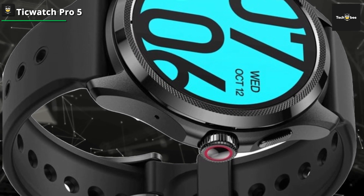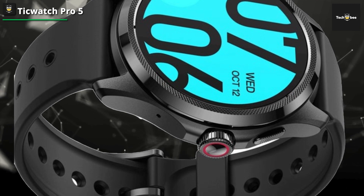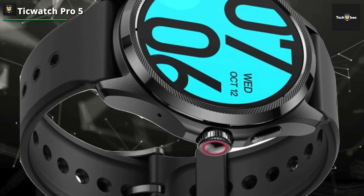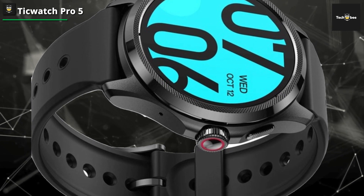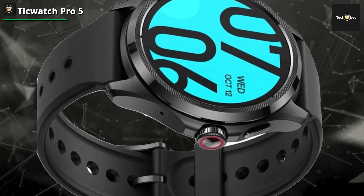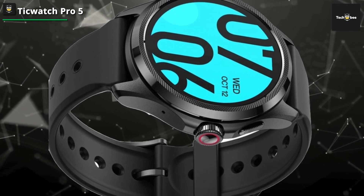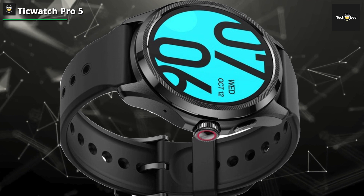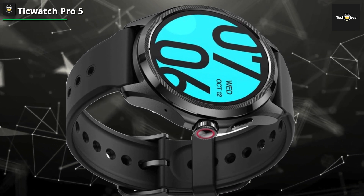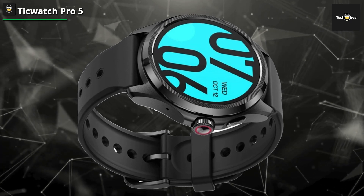In the world of smartwatches, battery life is often a major concern. However, the TicWatch Pro 5 wins with an enviable 80-hour battery life, thanks to its innovative dual-layer display technology. The watch's ability to dynamically adapt to your lifestyle, combined with fast-charging technology, ensures you are always connected and ready to go. The introduction of the rotating crown is not just a design innovation, but a leap forward in user experience, with easy navigation complemented by haptic feedback.